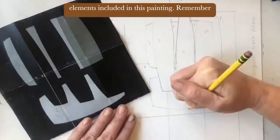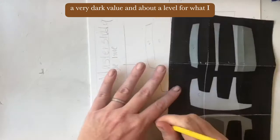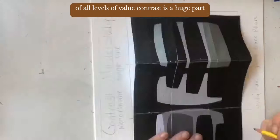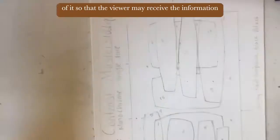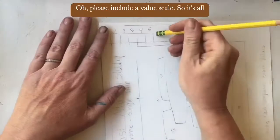Remember that the background also is a value — it usually is a very dark value at about a level four. What I like about this piece is it shows you how even in a minimal abstract hard-edge piece, the consideration of all levels of value contrast is a huge part of it, so that the viewer may receive the information the painting is setting forth. Please include a value scale.